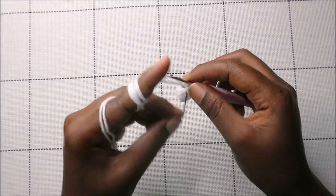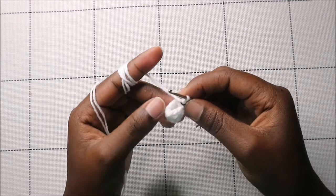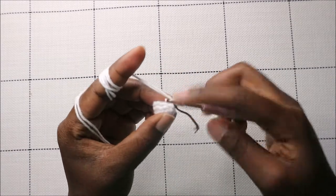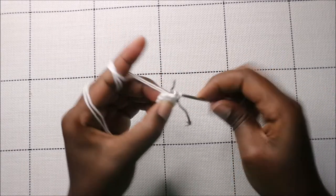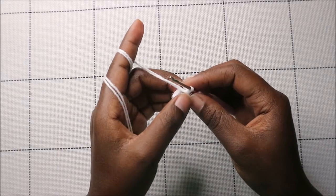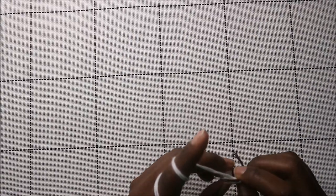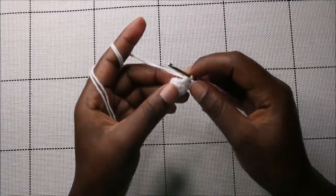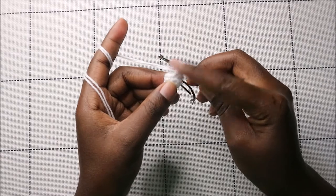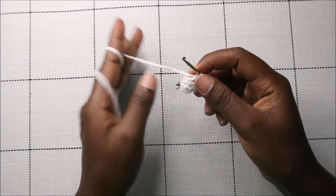In rows five and six, do single crochet all the way around in each row for a total of nine stitches per row. Continue single crochet to the end of both rows, then we'll start row seven together.